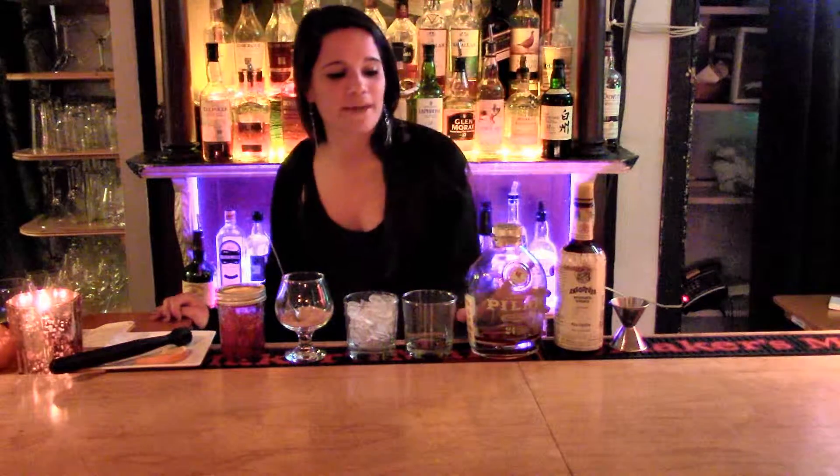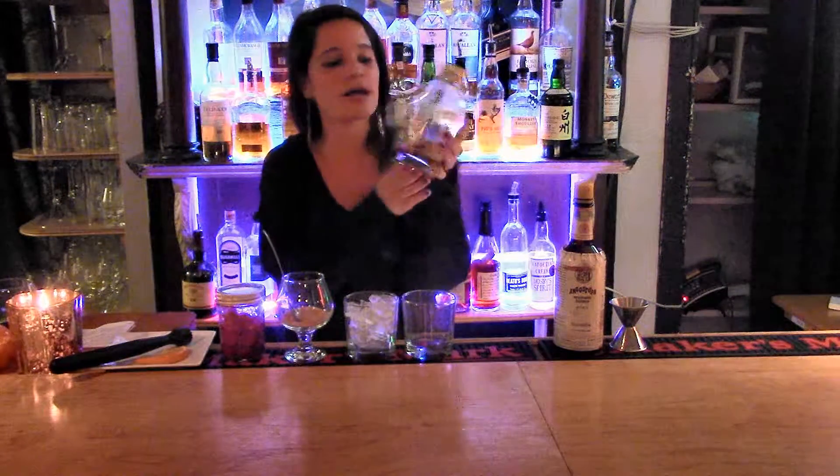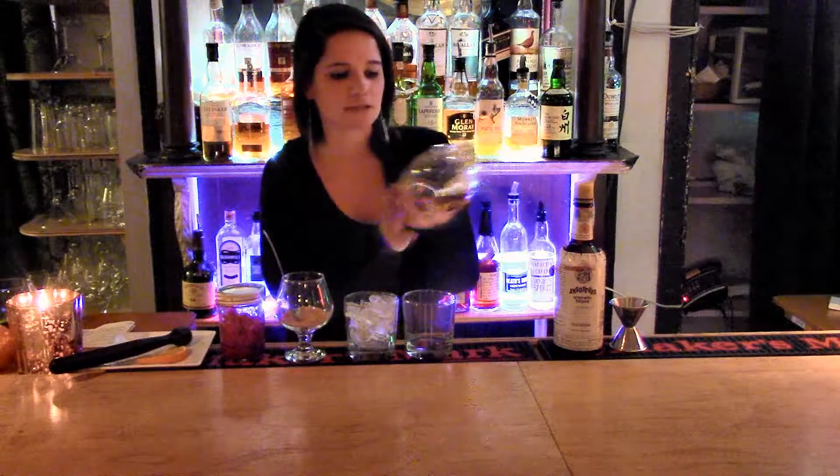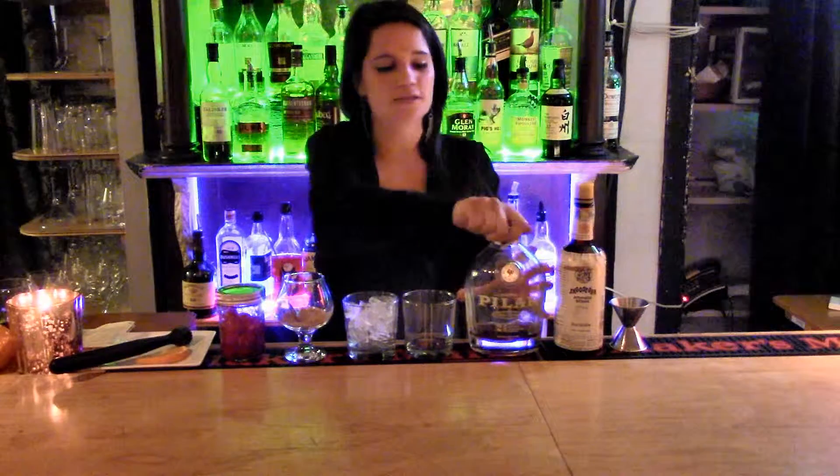Hi guys, my name is Maya and I work at Bread and Circuses in Towson, Maryland. Today we're going to be making a Papa's Old Fashion, which is kind of like your typical old fashioned except it's made with dark rum. It's aged 24 years and it's inspired by Ernest Hemingway. Fun fact.